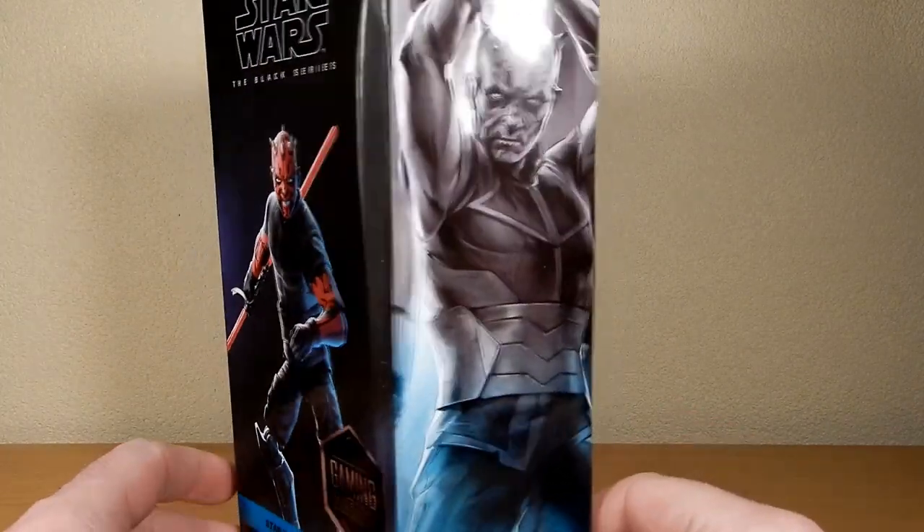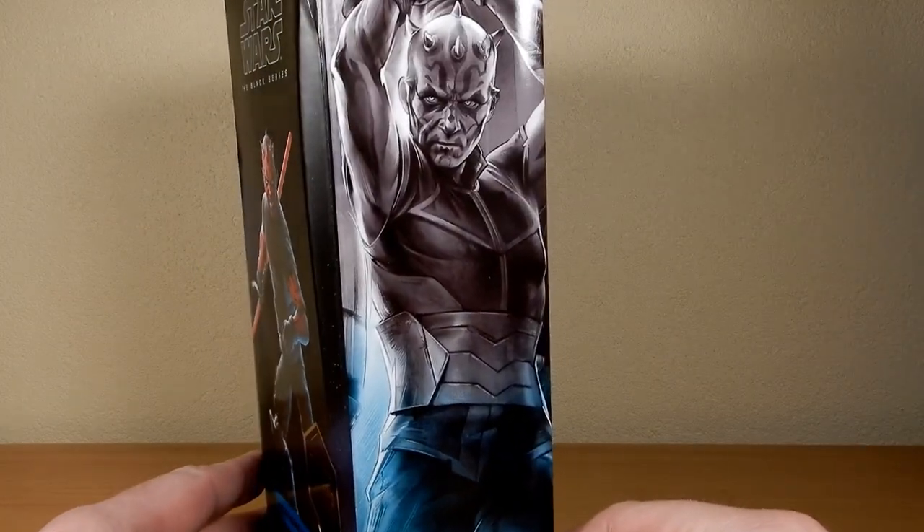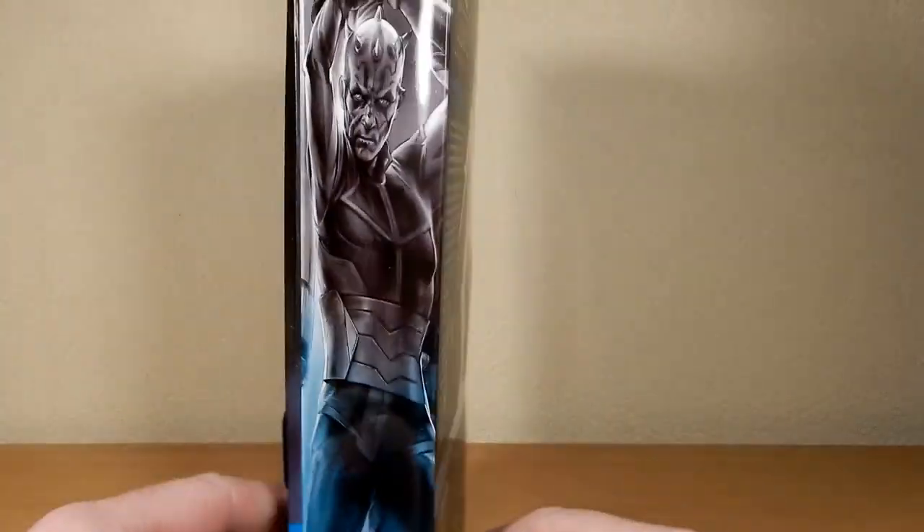He stands at 15.2 centimeters or six inches. He does come with his lightsaber. I do like the image on the side. The box got a little bit dinged in transit, but that's okay. We're going to take a look at the figure.